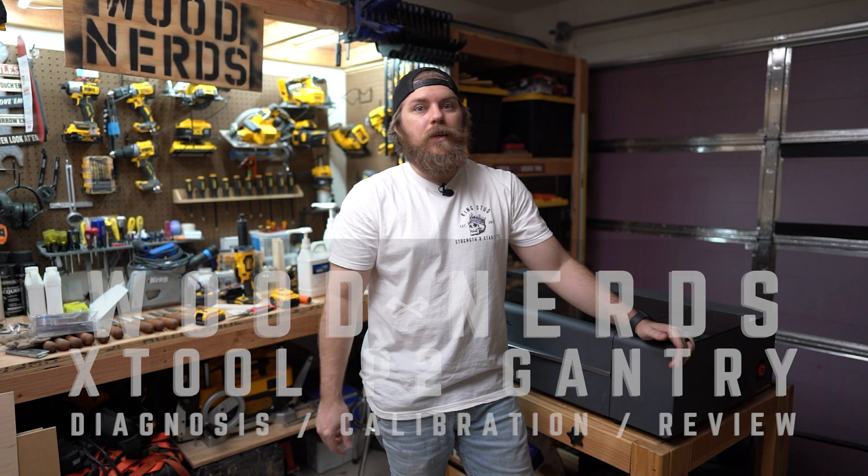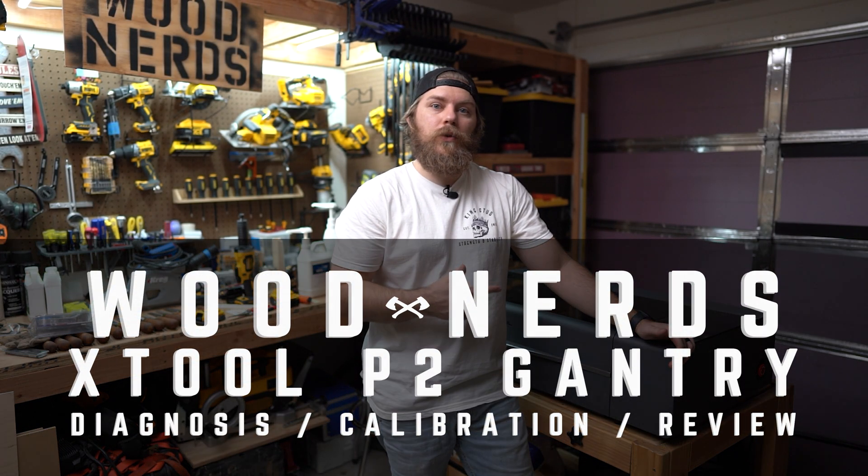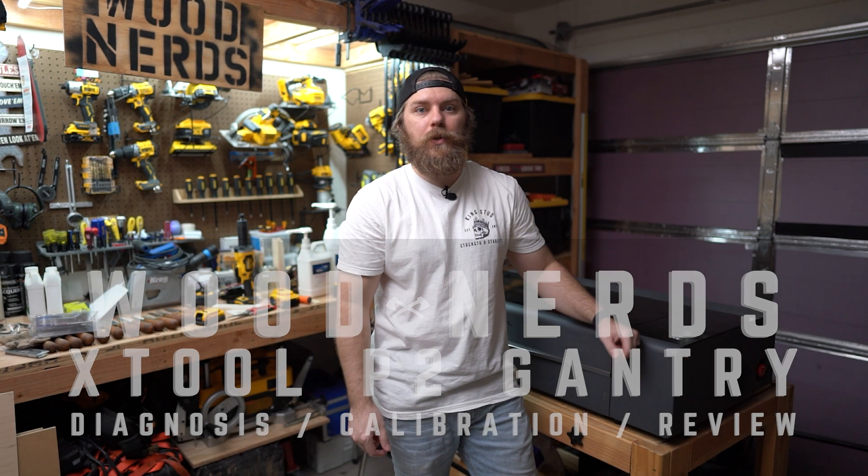Hey nerds, welcome back. I'm Tyler. Today I'm going to show you how to diagnose and calibrate your gantry if it's not square to the chassis of your X-Tool P2.